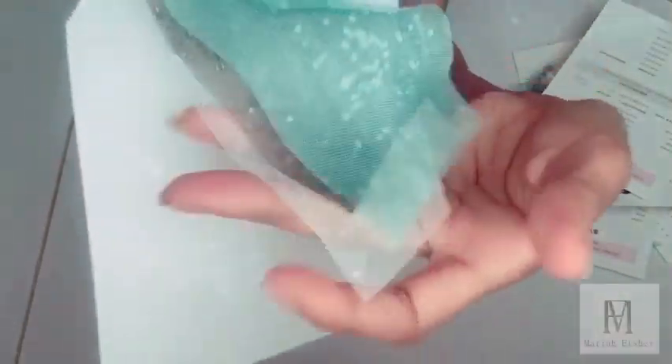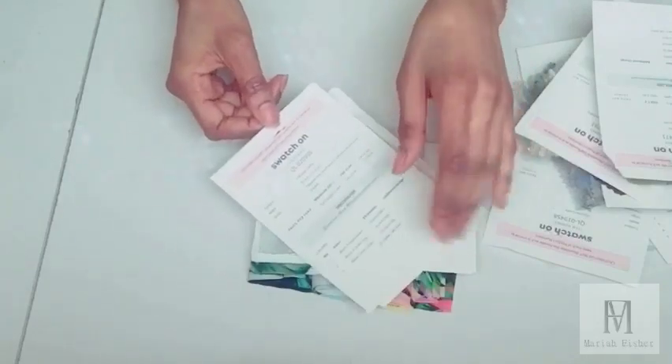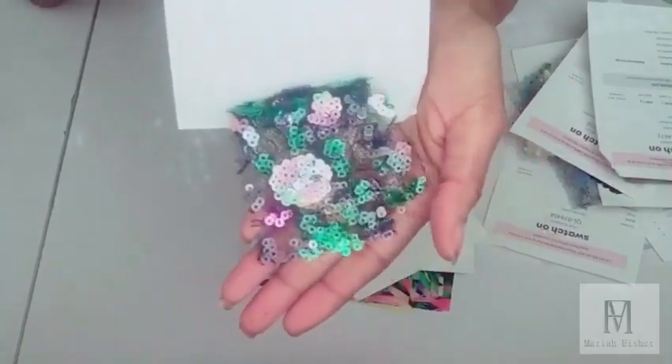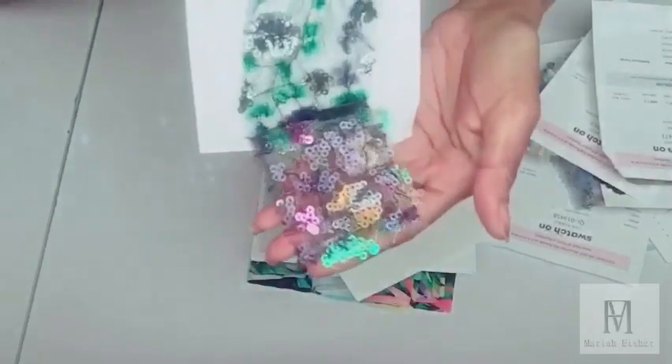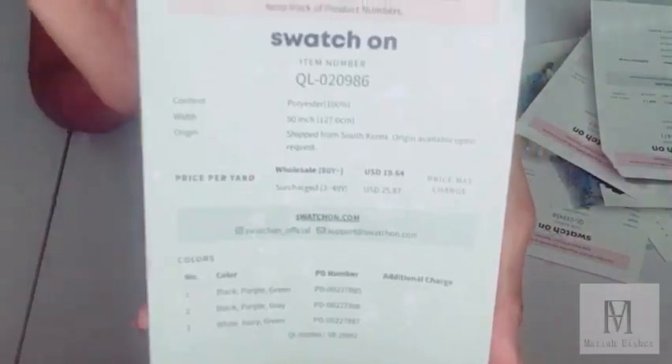The next swatch is a two-way stretch beaded fabric with embellishments on it. It has four colors: white, beige, black, and light blue. One of my favorites is an embellishment fabric that comes with three color options: black, purple, green; black, purple, gray; and white ivory green. This also looks like a high-end fabric — it is very stable and good material.